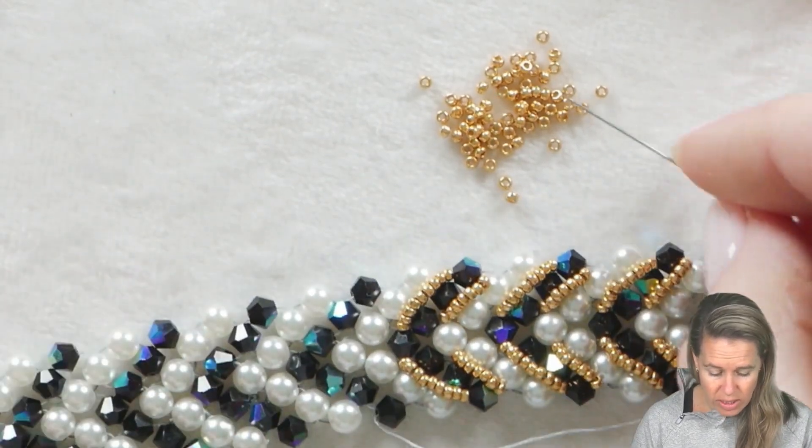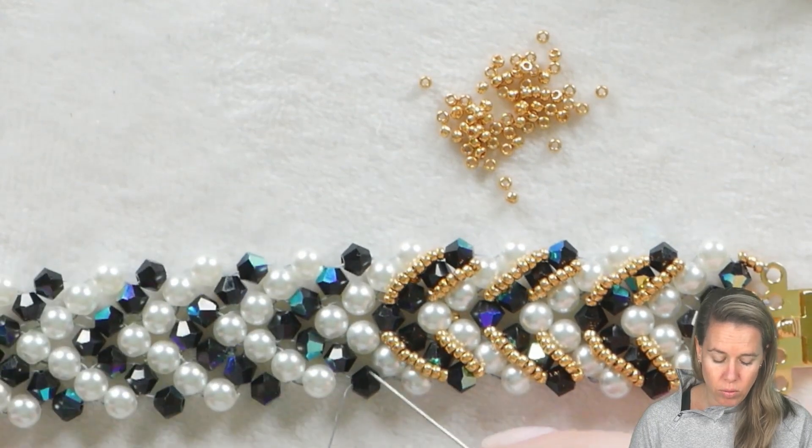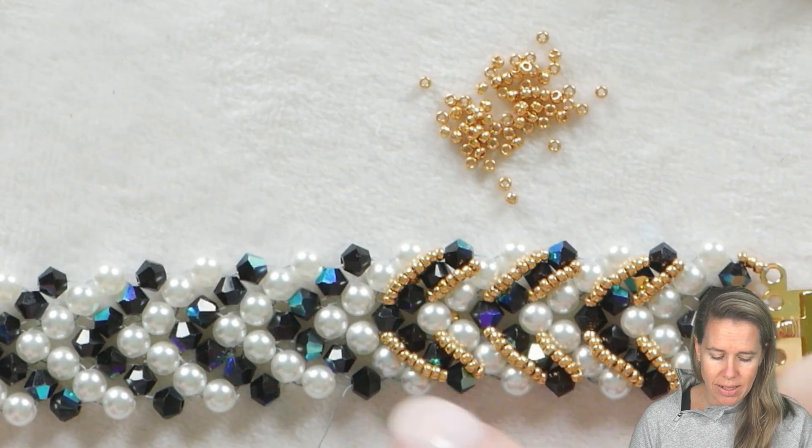If you need to add more thread — I often start with less than five feet — I would always rather add thread than pull tons of thread through my project, which weakens the thread. Also it just takes longer to work with. As I'm doing that circling through the different beads, that's when I'll tie off the thread rather than doing it as I'm adding seed beads.